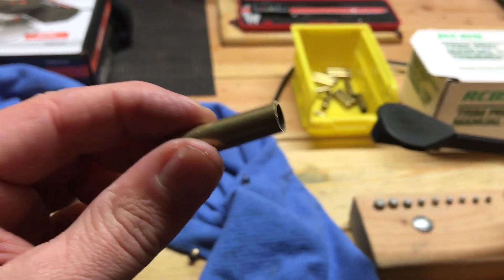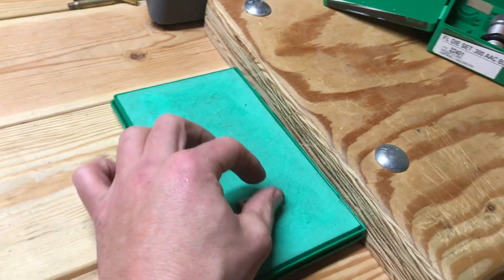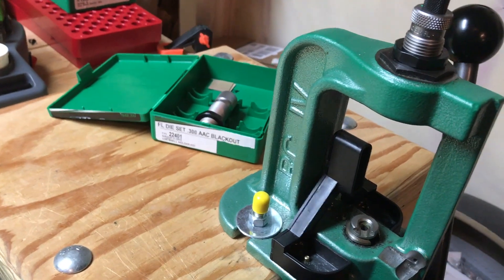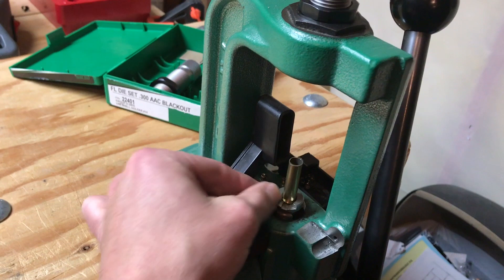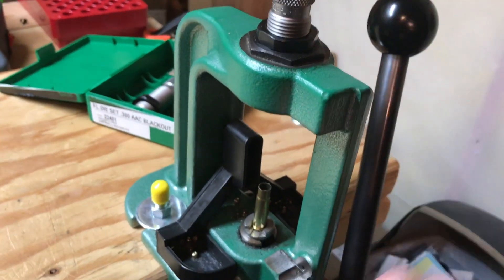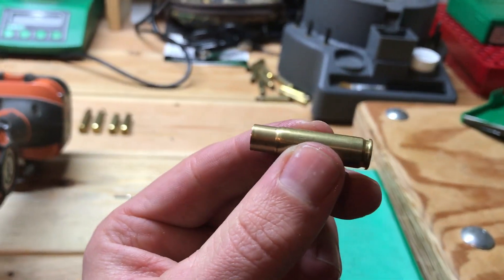Now we're ready for the sizing die. I'm going to bring it over here and give it a quick roll on the lube pad. As you can see, I've already got my .300 Blackout dies set up in my press. Let's go ahead and give it a press — knock out that primer. There we go, we're all sized up.